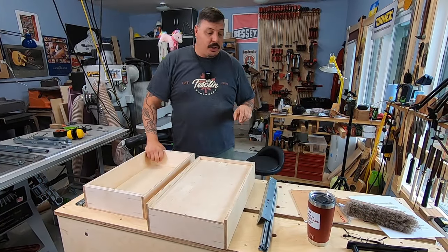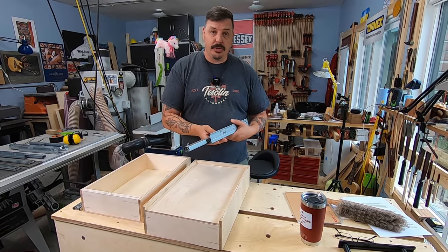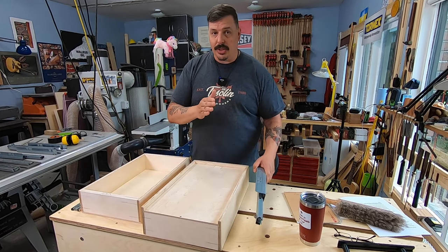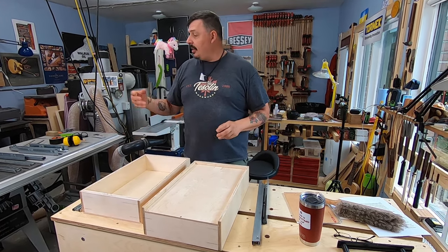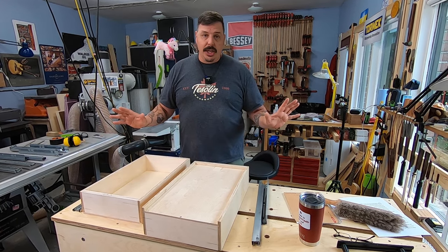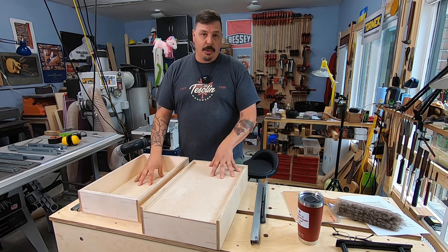One thing that bears mentioning is that both styles of the under mount come with a soft close feature, which is nice because you close it and then it closes itself up the rest of the way. So basically you have two options: side mount or under mount. The side mount comes with either soft close or regular, all full extension, with different drawer box construction required to get it to work properly.